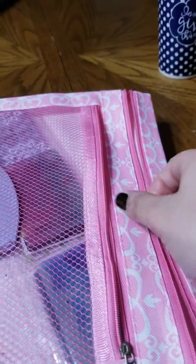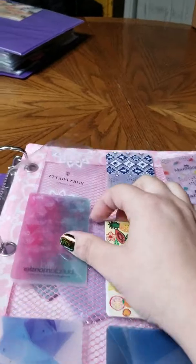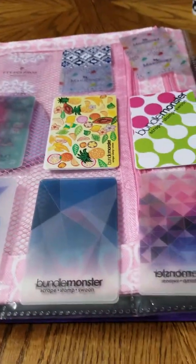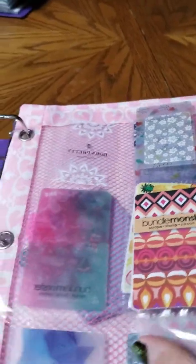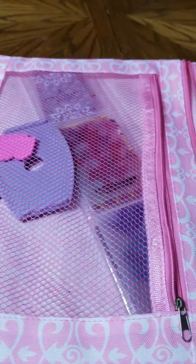In the second zipper I have all of my stamping scrapers stored on a card holder. This sleeve fits all of my scrapers — every single one — and then I have doubles on the back so I can see every single scraper. When I put it back in, they're not going to be moving around everywhere.